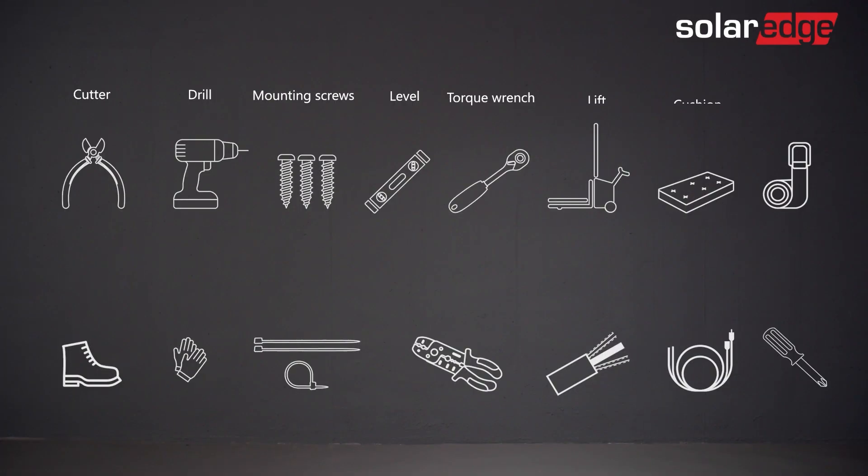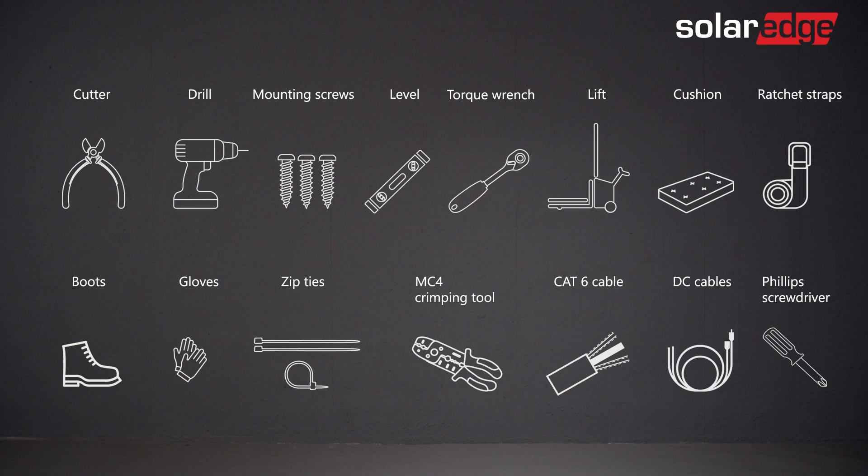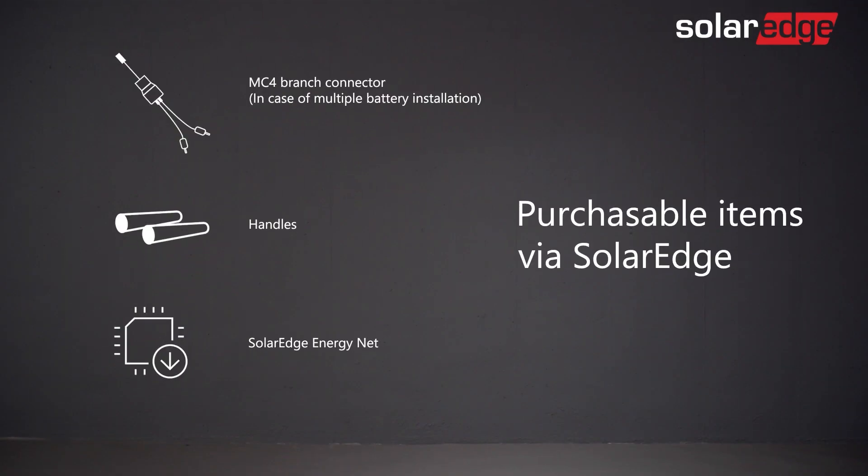Prepare the installation tools. Note that the tools and cables necessary for the installation must be provided by the installer. Additional tools required for the installation can be purchased from SolarEdge.